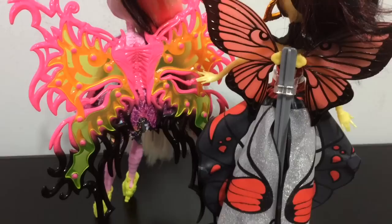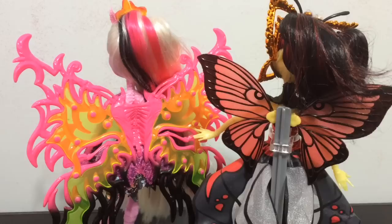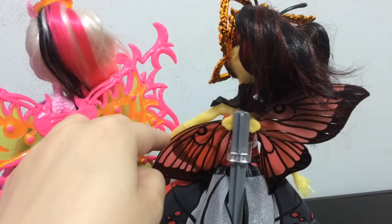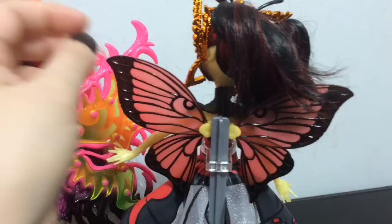Here is a look at their wings side by side. Bonita's are really big — pink and yellow and black — and they help her stand up. Luna's are two smaller wings, but you can pose them differently, making them up or down, which I like a lot. I think Bonita's wings are my favorite though, because they are just so wild and so awesome.